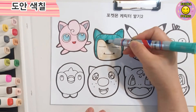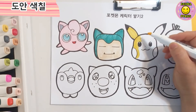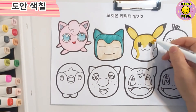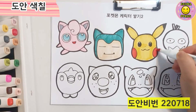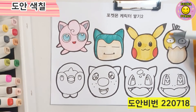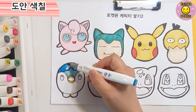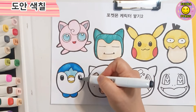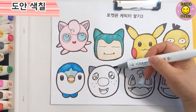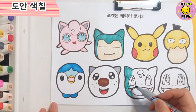I'm going to paint it in a certain way. If you're a little bit sore, you can play with your friends and your parents. If you're a little bit better, you can play with your parents.